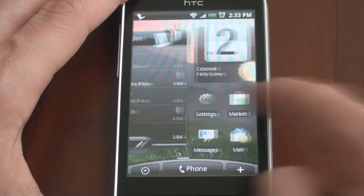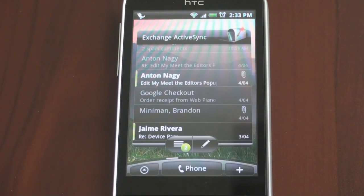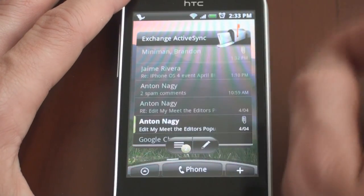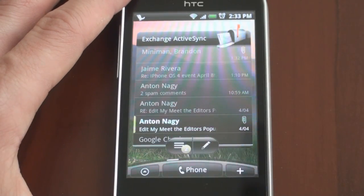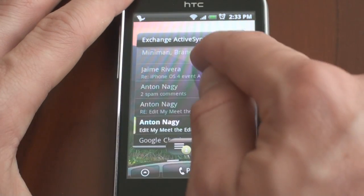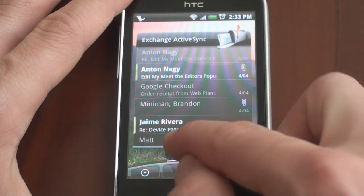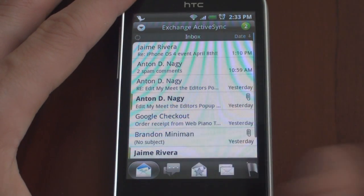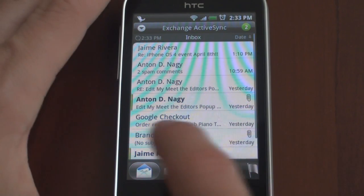I'm going to swipe to the left here. This is my email inbox widget, so I can see at a quick glance the emails that I have. If I want to open up an email, I just tap on it and it comes up. From here, I can also launch my entire email inbox. I can tap down here to go straight to the message list, and the message list also is wrapped in this nice Sense interface.